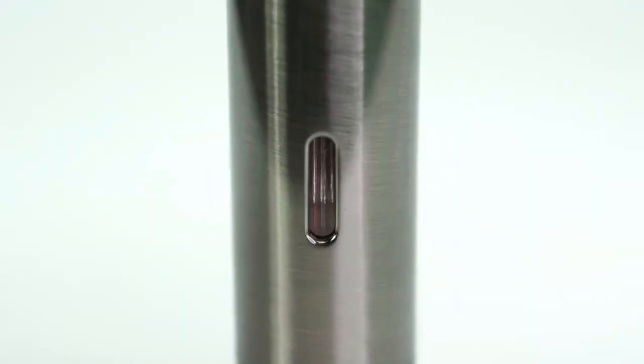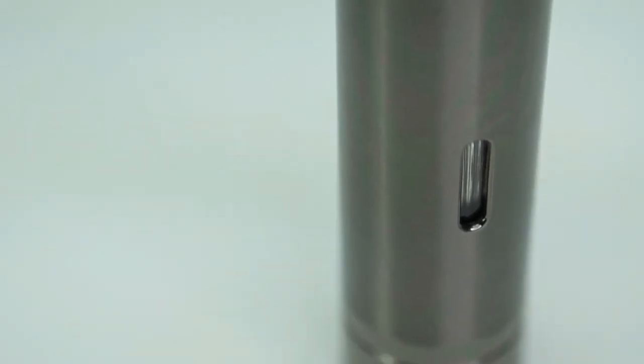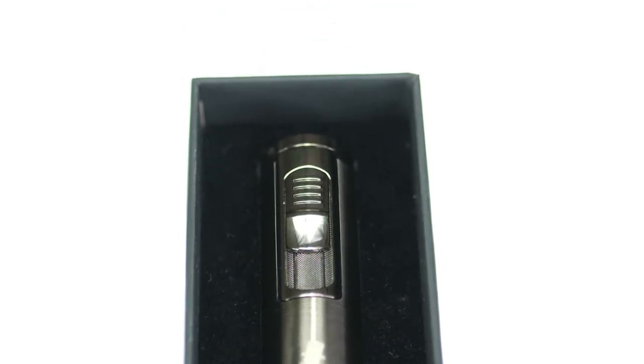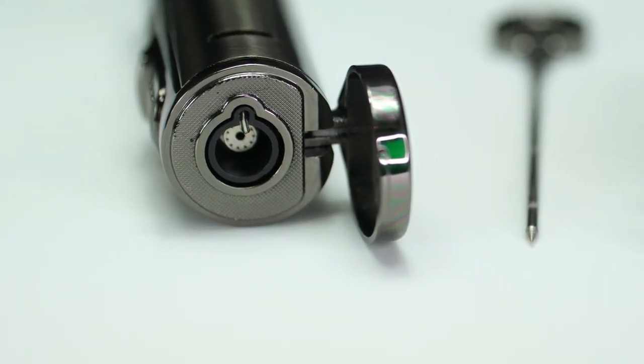On the back of the lighter, you have a small window so you can see exactly how much butane fuel you have remaining. Overall, the functionality on this lighter is amazing. You have a nice strong windproof flame, the punch on the bottom, the aeration tool, and the stand to hold your cigars. It also comes shipped in this beautiful box with a foam insert, so the presentation is absolutely gorgeous. It would make a great gift for Father's Day or for any of the cigar loving members of your family or friends.